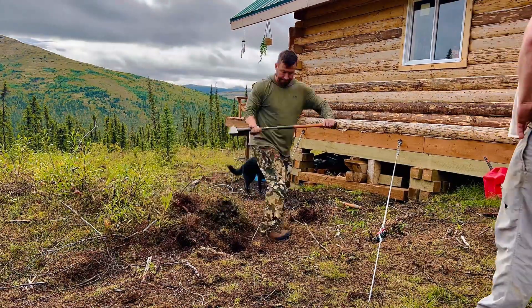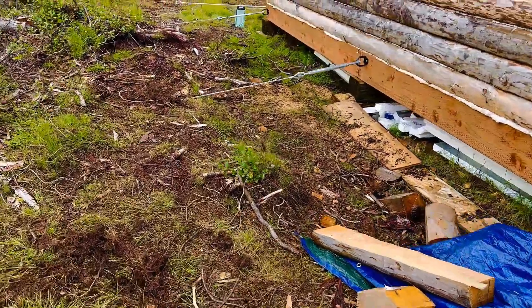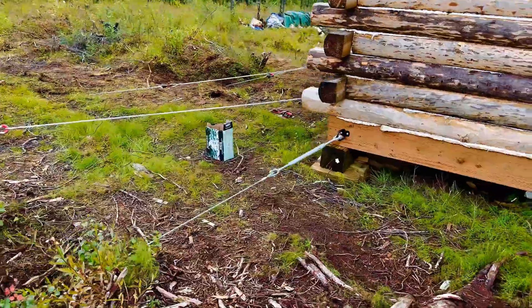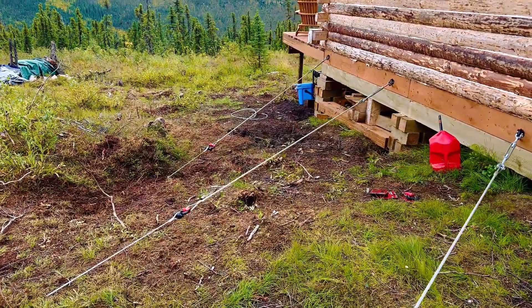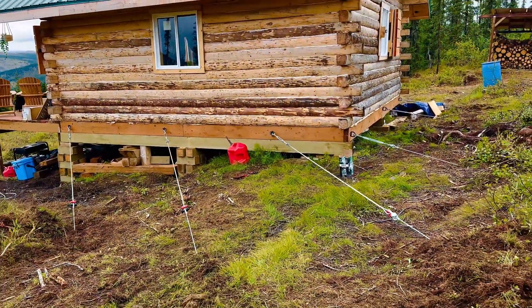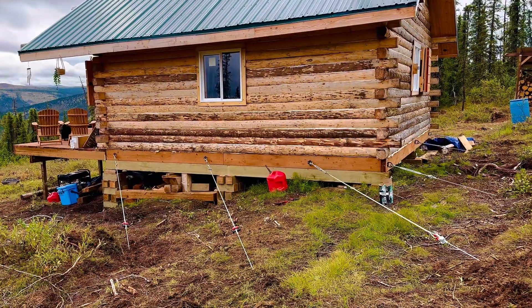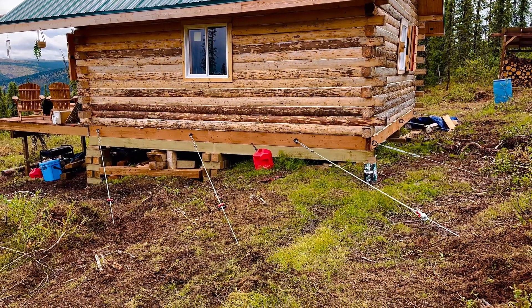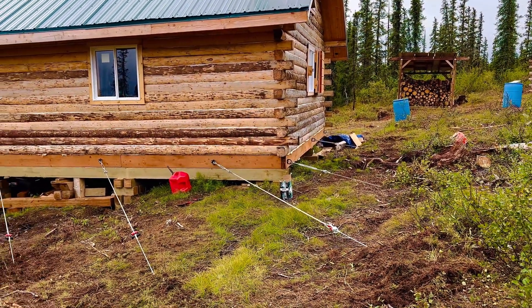We added six total duckbill anchors around the cabin to hold it in place. We got all of the duckbill anchors in. Now it's anchored to the upper side of the hill, and these ones are coming the other direction to, in theory, hold it so it doesn't slide down the hill with the melting permafrost — as an added measure of security and stability. It kind of gets in the way when you're walking around it, so we'll have to clear out another walking path, but I'd rather be safe than sorry for all of our hard work. The turnbuckles are tight with room to continue to adjust — they're down two to three plus feet.